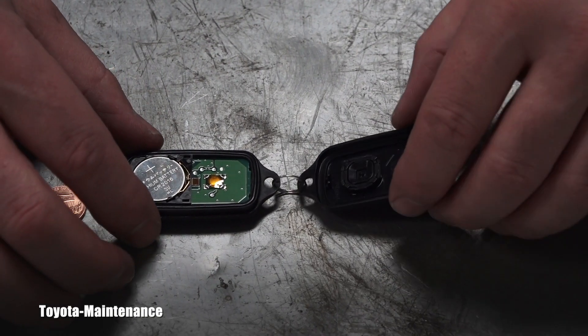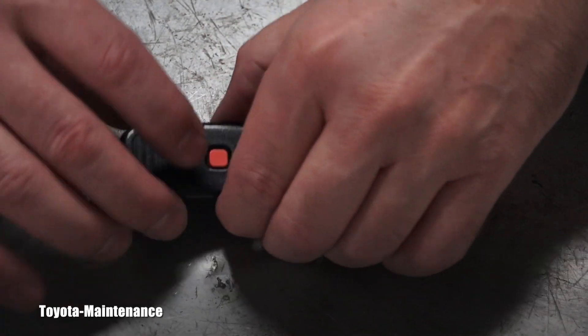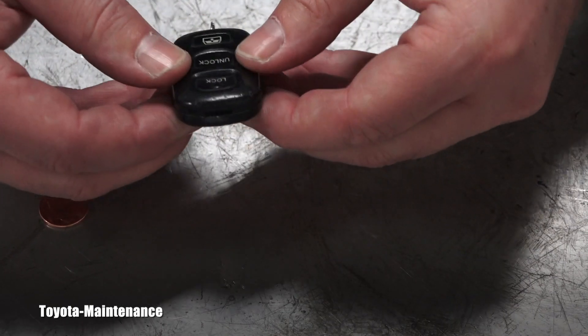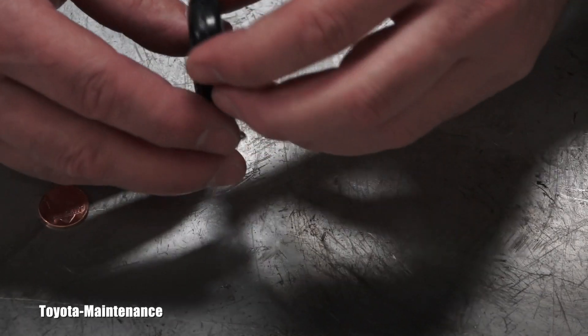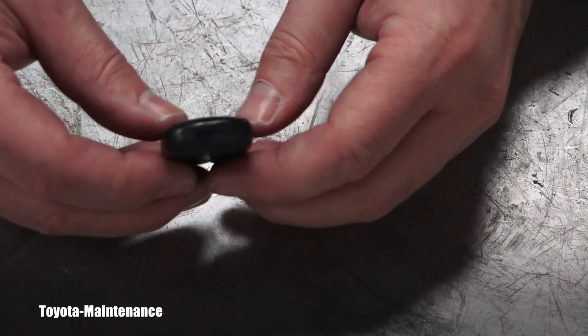Now I will reassemble it the opposite way I took it apart. I squeeze it together — you heard the click — it's nicely closed. There should be no moisture getting inside. Let's see if it works.